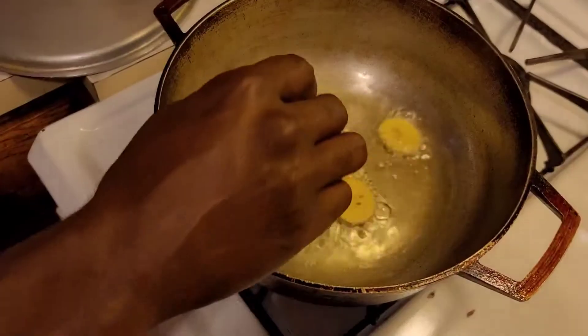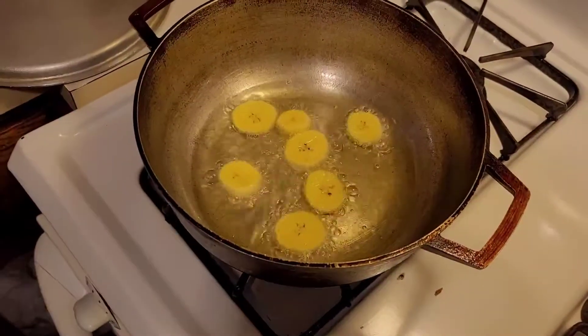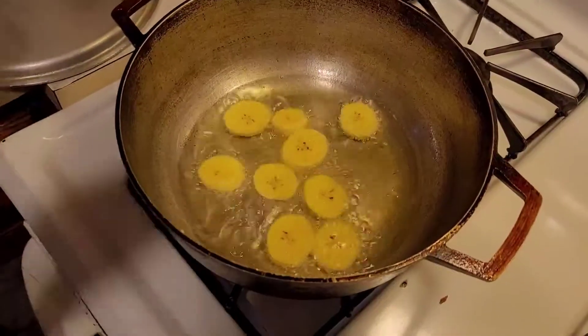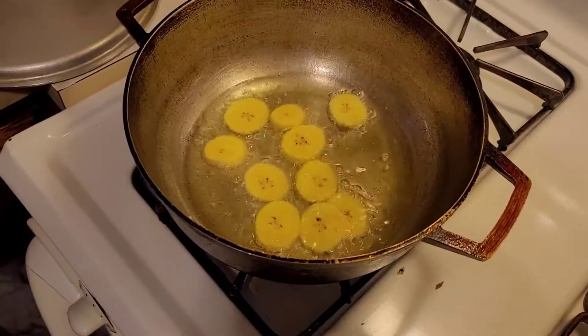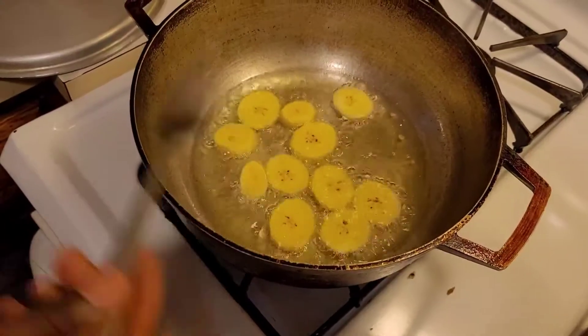Hello guys! I'm frying the plantain now. We pre-heat the oil, cut our plantain, then place them in the pot. You can use whatever oil you want — some people like corn oil, vegetable oil, it's whatever, it's up to you. Today we are using vegetable oil.